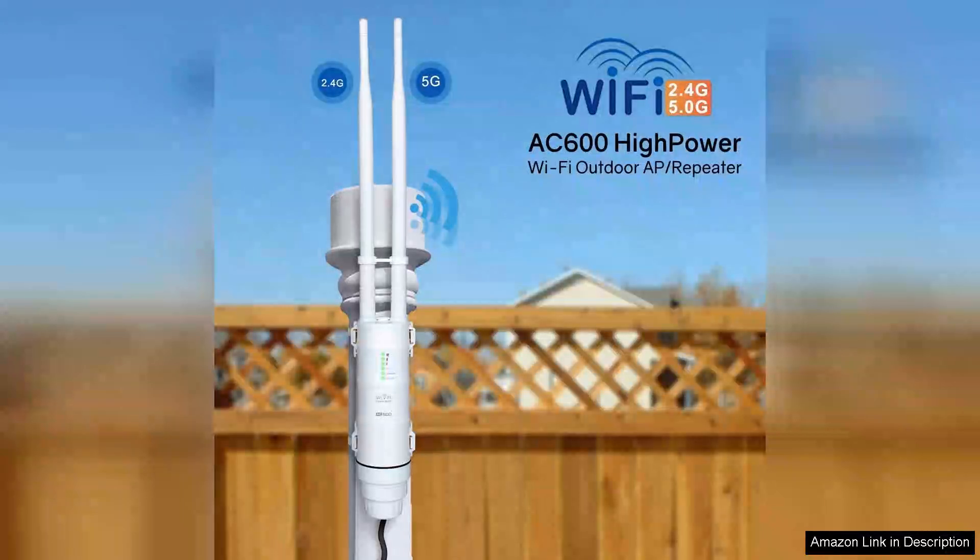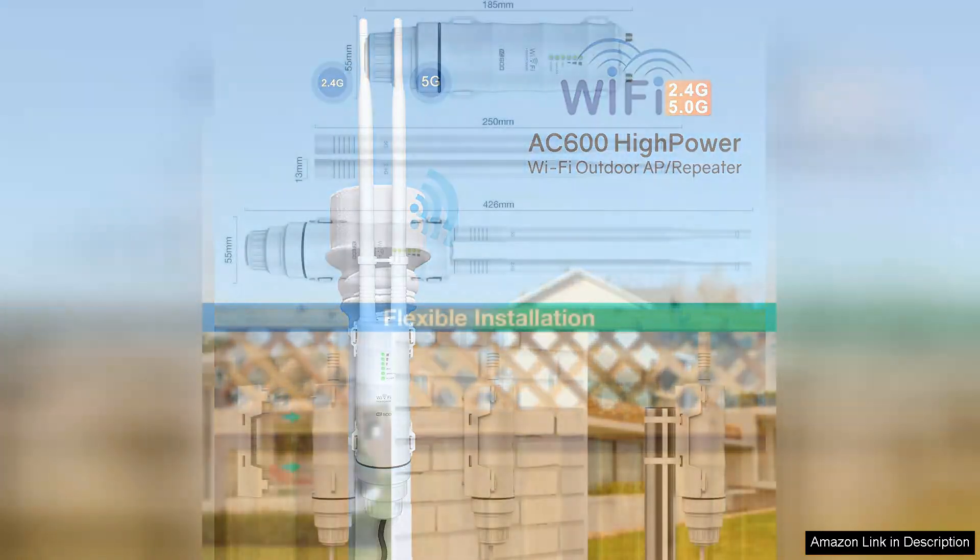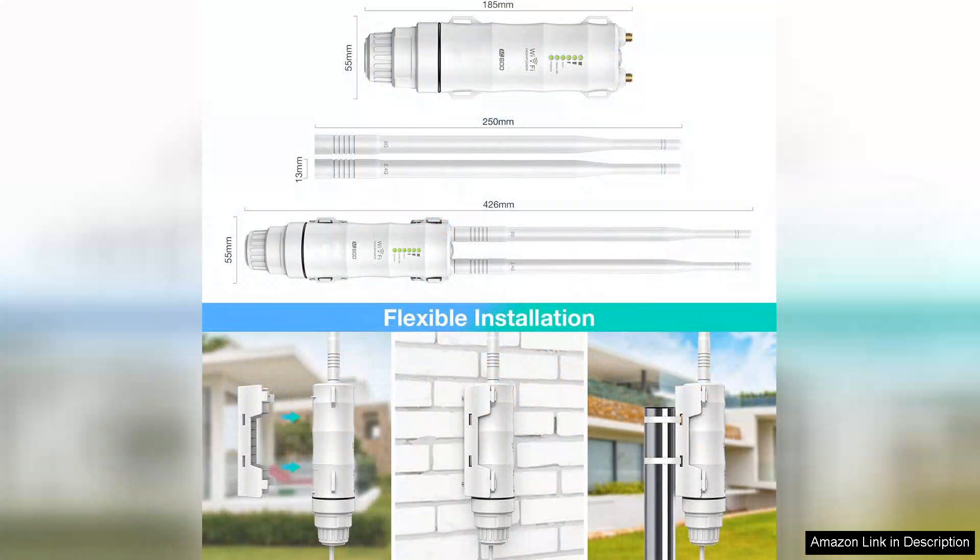The Wavlink X600 Outdoor Weatherproof Range Extender is an impressive solution for anyone looking to extend their Wi-Fi coverage in outdoor spaces. With its dual-band capabilities operating on both 2.4 and 5 GHz frequencies, it provides robust connectivity that minimizes interference and optimizes performance.